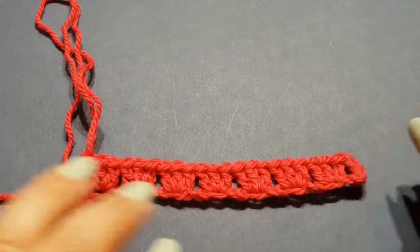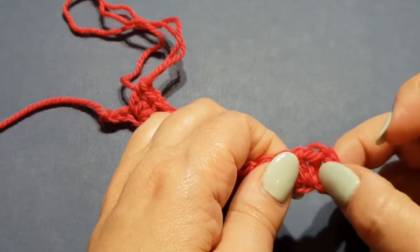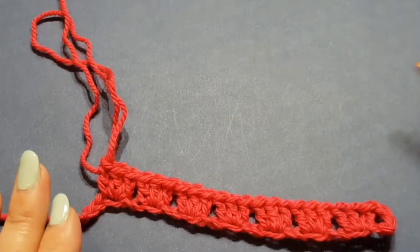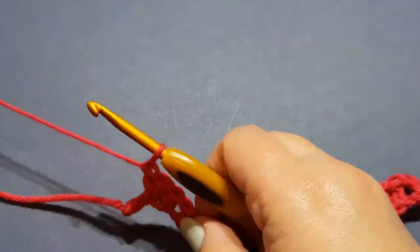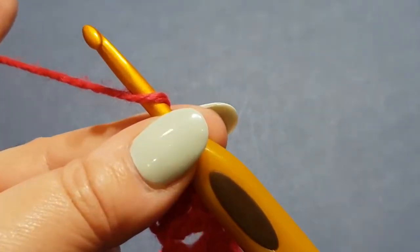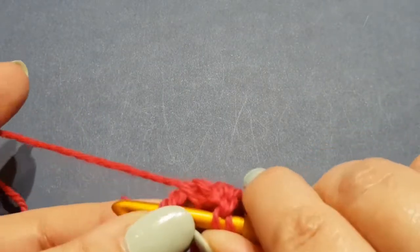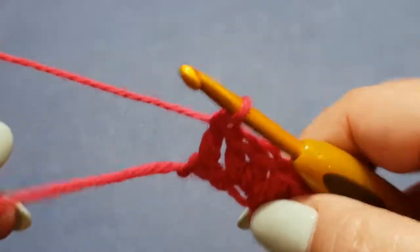From the beginning we chained up five and put the first double crochet in the fifth chain, giving you four chains. Those classify as one double crochet at the beginning of the row, so we need to end the row with a double crochet — just one single double crochet in the very last stitch. It's a little fiddly with the tail end there. Turn your work and let's get ready for the next row.